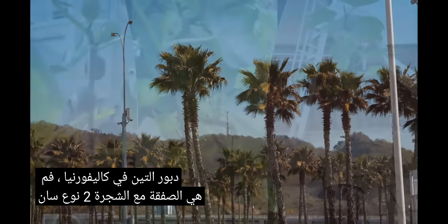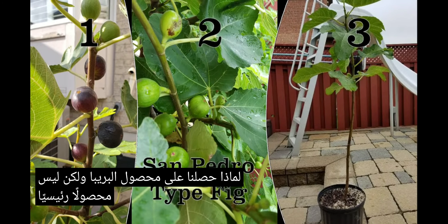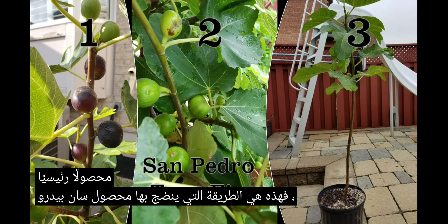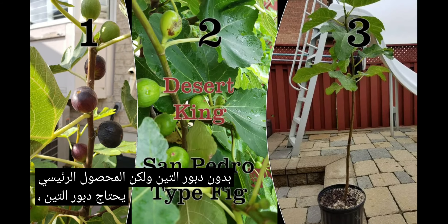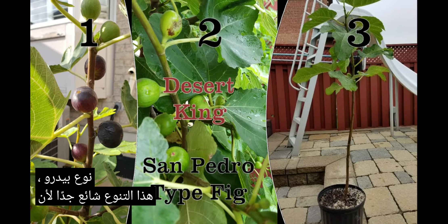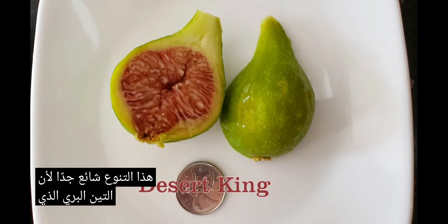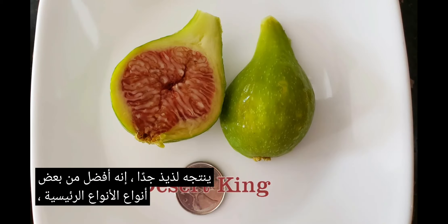So, what's the deal with tree two, the San Pedro type? Why did we get a breba crop but not a main crop? Well, that's how a San Pedro type is. A breba crop will ripen without the fig wasp, but the main crop needs the fig wasp. So a variety like Desert King is a San Pedro type. This variety is very popular because the breba fig it produces is so delicious — it's better than some main type varieties.